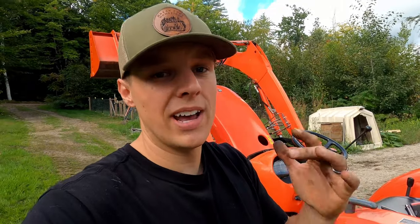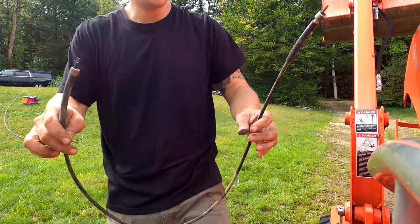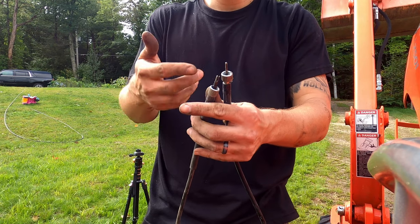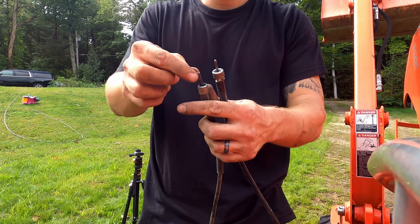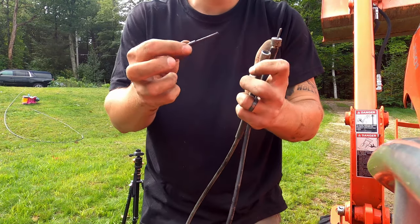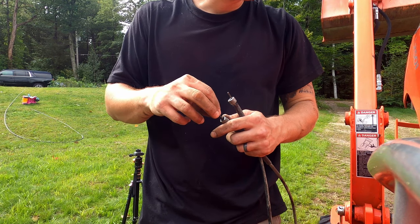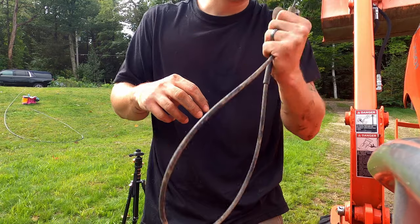If this helps you guys out at all, please go down below and hit that like and subscribe button — it really helps the channel out. What happens is these cables are just a metal wire spinning in there, and randomly — it'll be different on everybody's — it basically just breaks. It shears off, I'm assuming because it gets rusty and eventually breaks. It'll appear fine, but if your hours are not working, it's this. So just go straight to this.